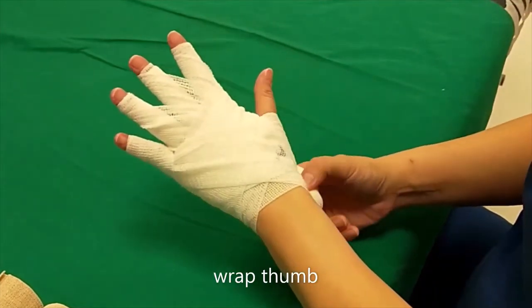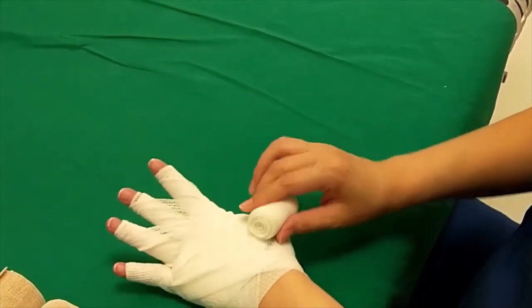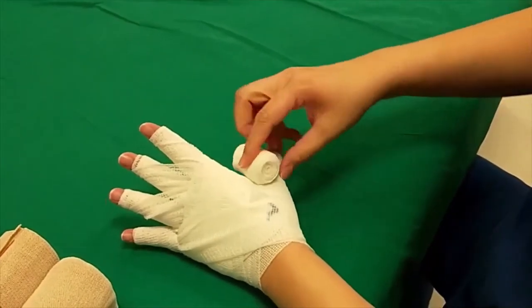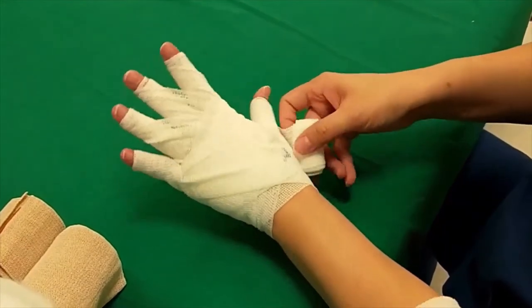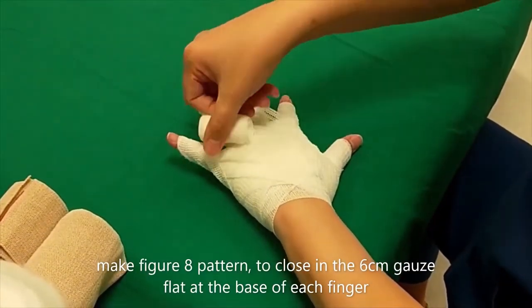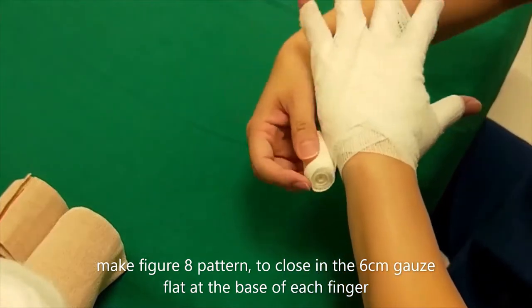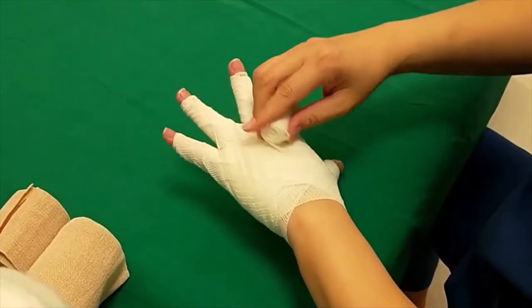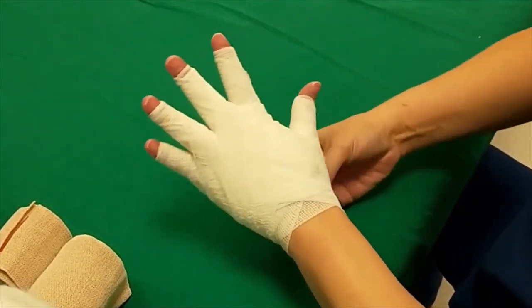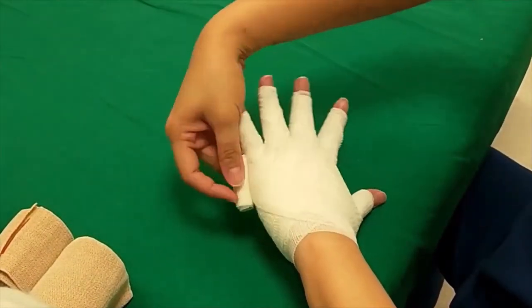Then move on to the thumb. Make a figure-8 pattern to close in the 6cm gauze flat at the base of each finger, wrapping the gauze in the same manner before going to the next finger.